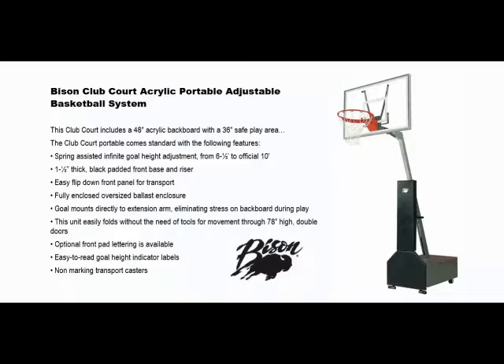The Club Court portable comes standard with the following features: spring-assisted infinite height adjustment from six and a half feet to official ten feet, one and a half inch thick black padded front base and riser, and an easy flip-down front panel for transport.